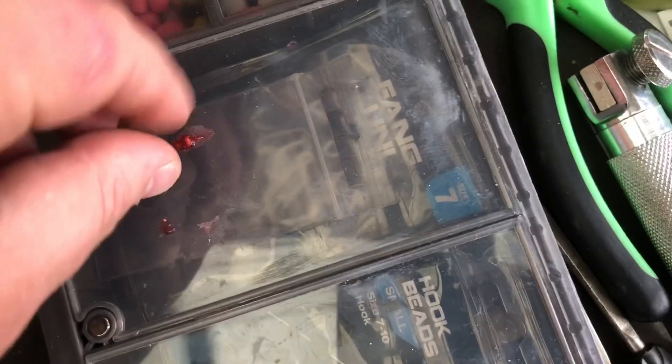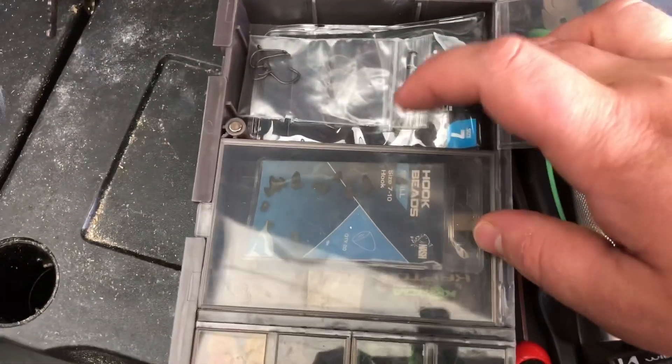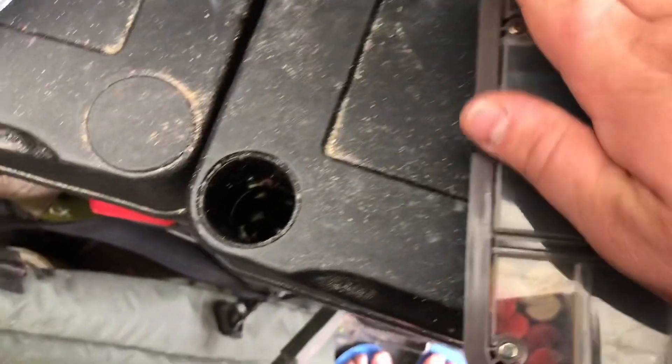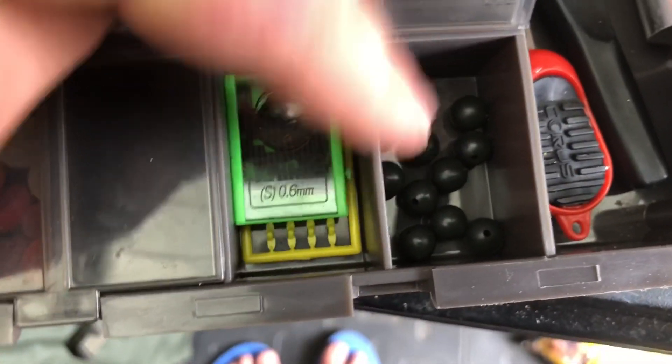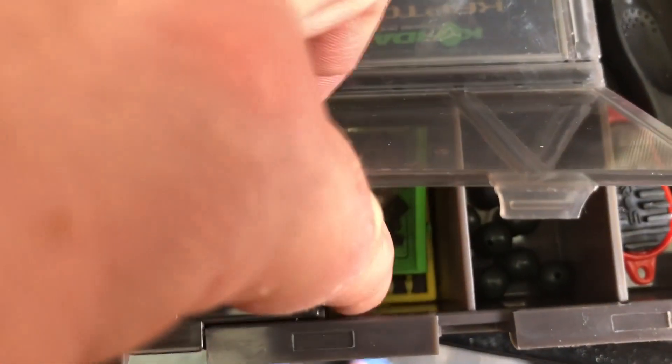In this compartment here I've basically split my hooks into two types, so I've got all my standard hooks in here, and I've got my hook beads and any choddies — choddy hooks in there. This section here I've got these cool little stops by Avid — it's like using a fake sweet corn, they're quite cool. Some chod beads. In the next one I've got just some standard beads and some crimps, and obviously a few bait stops — I don't tend to use many bait stops, I don't take that many.